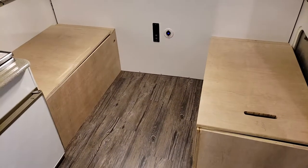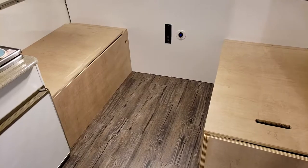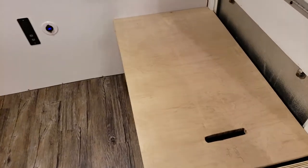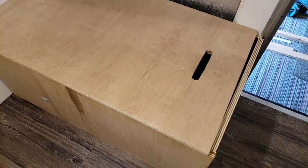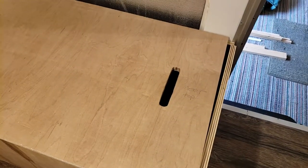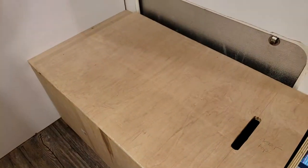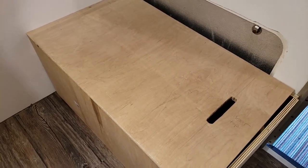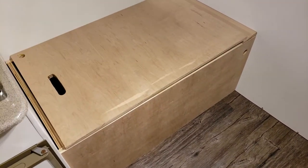Here are the two bench seats that are going to be part of the dinette — this is after I miscalculated and cut a piece too short, but it actually worked out okay. The tops of the bench seats are going to be hinged, and I have a handhold so I can reach under the cushion and pull it up. Inside there will also be two piston lifts to hold the lid in place so I'm not juggling getting what I need while holding the lid up.